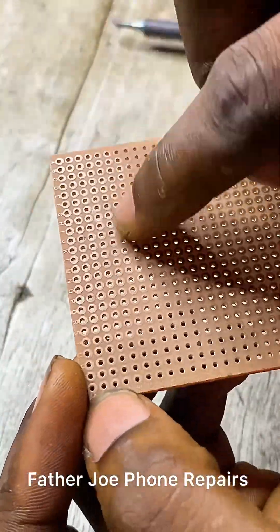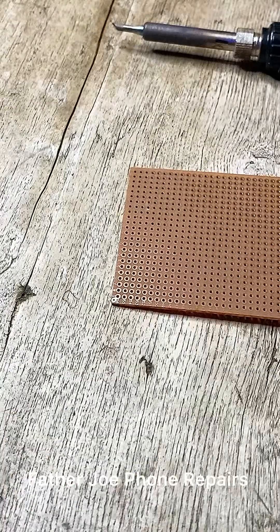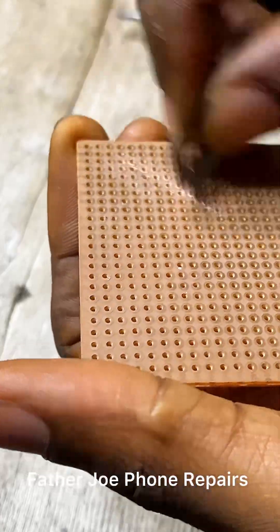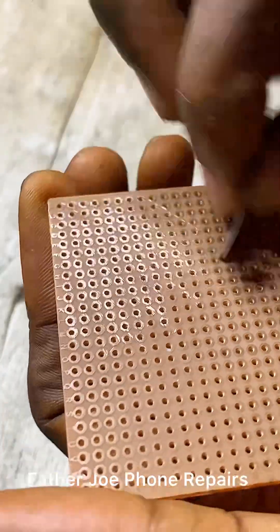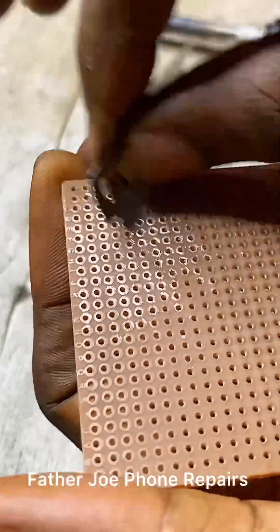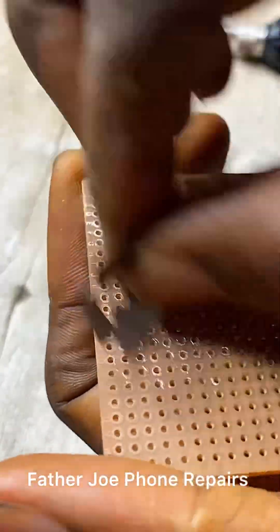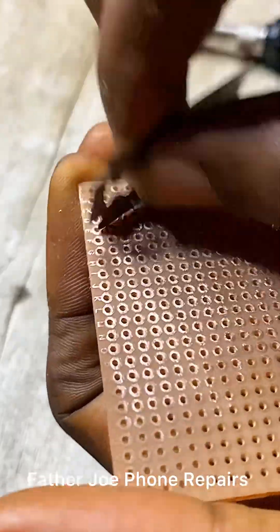The next thing is inserting the IC into the ferro board. But before you insert, it's important to use a sharp object to scratch this side of the ferro board. Make sure you do this first before you insert the IC into the ferro board.